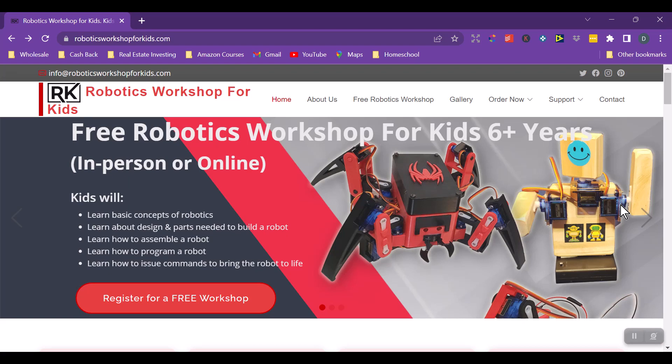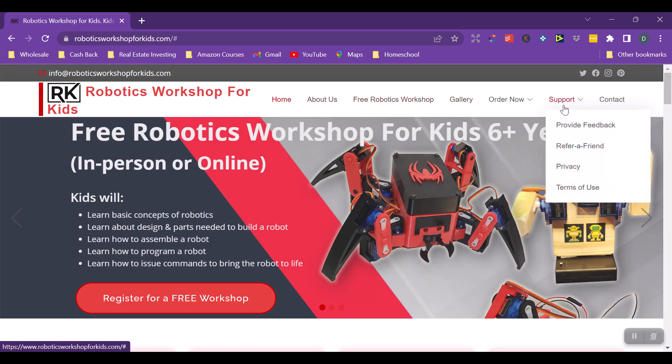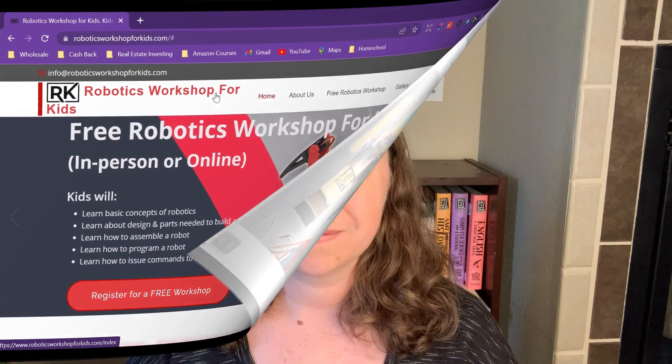Definitely check it out — I'm going to put it on my schedule for us to do with my kids. The main areas of the site include order now, pictures, support, contact, and more. That is Robotics Workshop for Kids — I hope that gave you a good idea of what to expect.